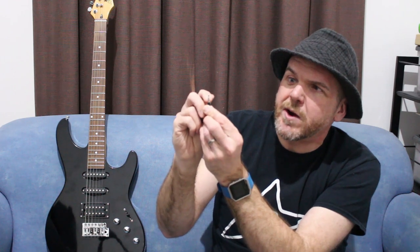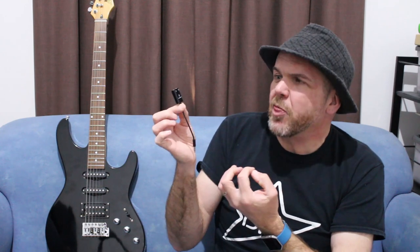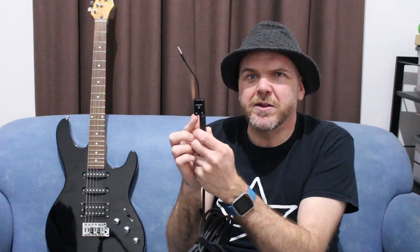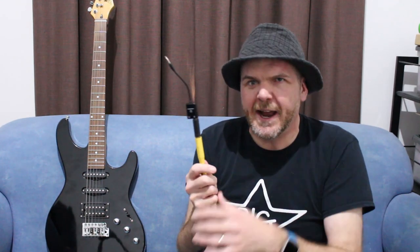There is a way around that — something like a TRRS adapter. You can see there are three rings around the plug. Rode make one, Audio Technica make one, and I'll link them down in the description. But the reason I don't recommend this is that you're still not going to get great audio quality, and it gets pretty clunky — plugging this into your mic, this into your phone, headphones into here. Because you're going through so many analog connections, you're not going to get great quality. It is a solution, but not the one I'm going to recommend.